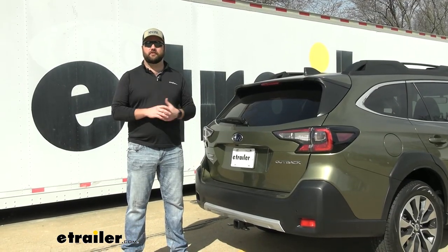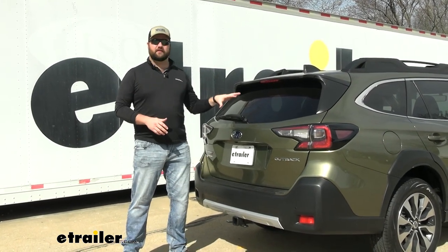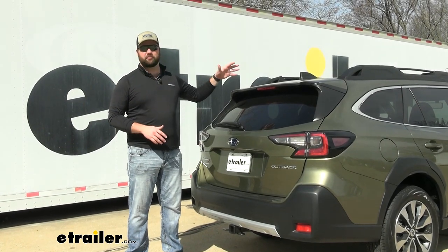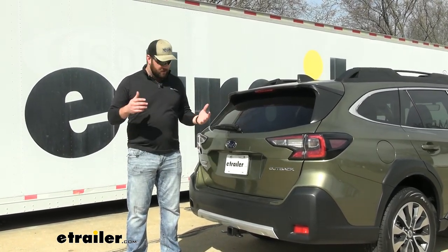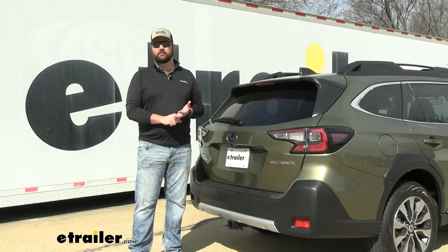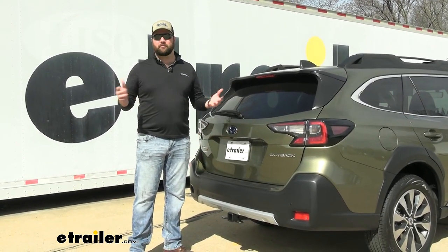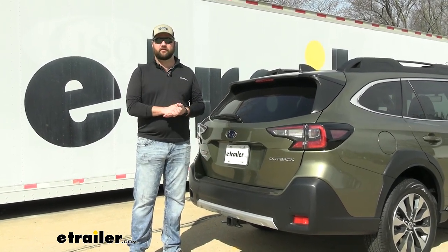Adding a hitch receiver to your Subaru Outback is going to make it that much more usable. The Outback itself is already a very versatile vehicle — it has a roof rack pre-installed and a big cargo area in the back — but having more space on the hitch to haul bikes on a bike rack, extra cargo on a cargo carrier, or any other hitch accessory, or maybe pull a small trailer, this is going to help you do all those things.